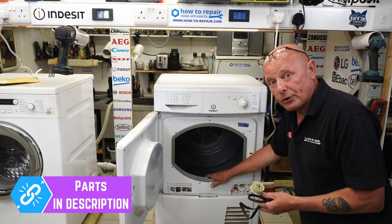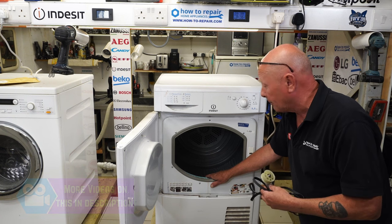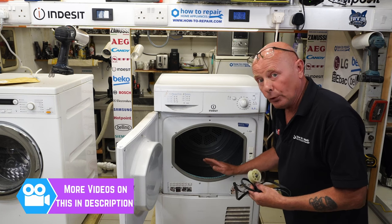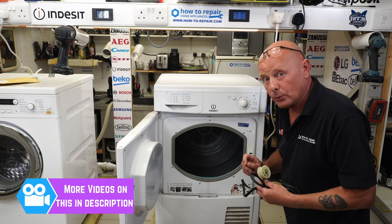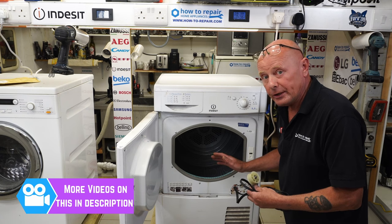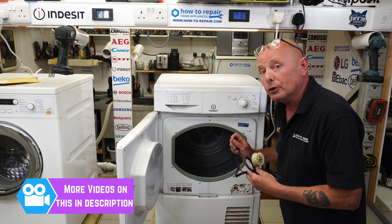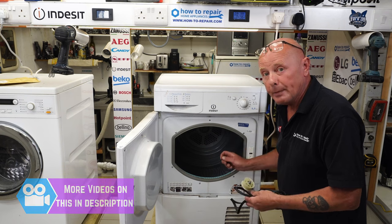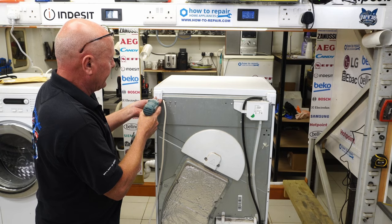We're going to replace both components on this tumble dryer. For other makes, you can use the other videos on the YouTube channel for vented and heat pump tumble dryers. One last thing before I start stripping down the machine: it is very important with all tumble dryers to do maintenance occasionally. I've made an in-depth video on the website about the fluff build-up that occurs — not only does it affect efficiency, it can also lead to fires. It's very important to do maintenance every couple of years.